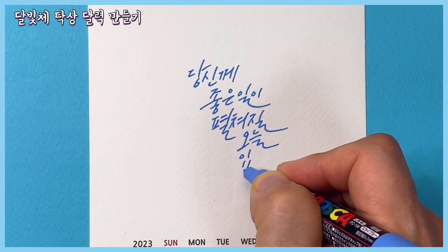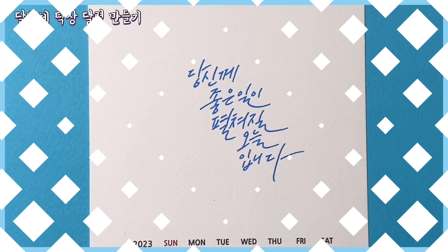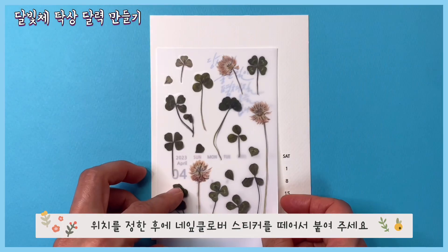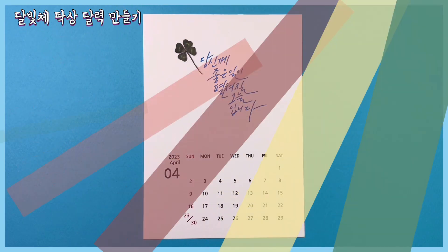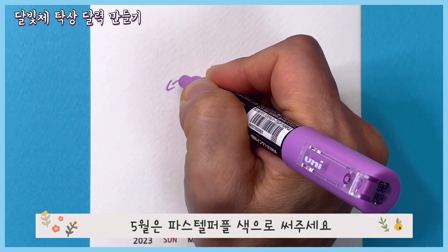5월은 스카이블루 색으로 쓰지 않고, 위치를 정한 후에 네잎클로버 스티커를 떼어서 붙여주세요. 5월은 파스텔 퍼플 색으로 써주세요.